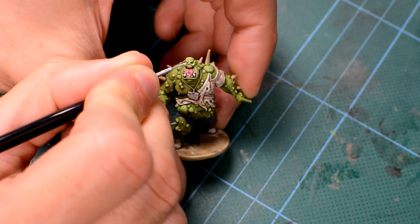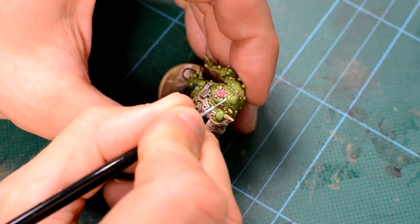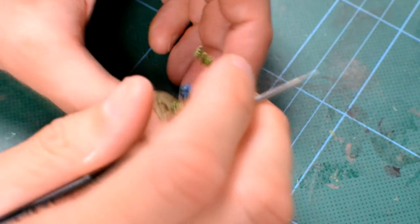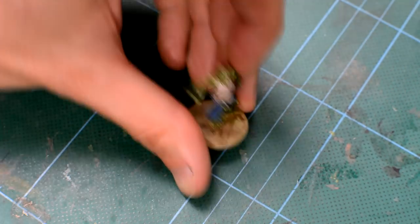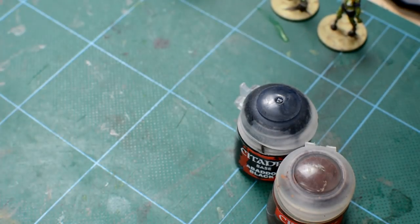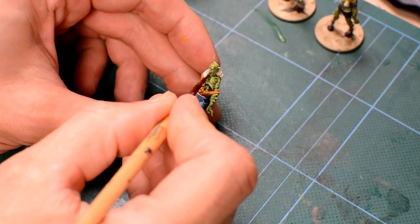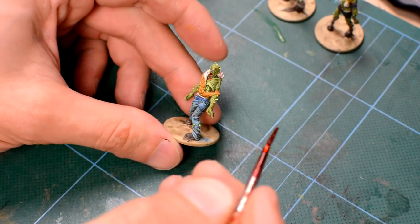If you're concerned about protecting the newly added highlights, you may like to give the figures an additional coat of the matte varnish at this stage, as we don't want to use it later on in order to preserve the glossy finish of the blood and slime that we're about to add. For the blood, I'm using the same Tamiya Red with Black and Brown mix described in the first episode, and applying it with an old brush in the same way, varying the amount I use for each model, and covering up any areas of the base colour I'm not happy with.